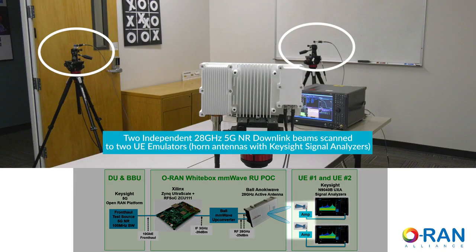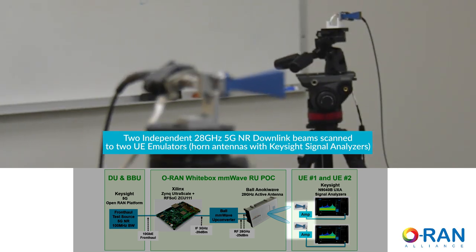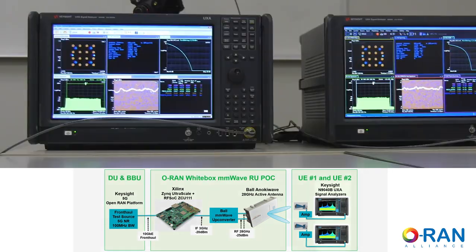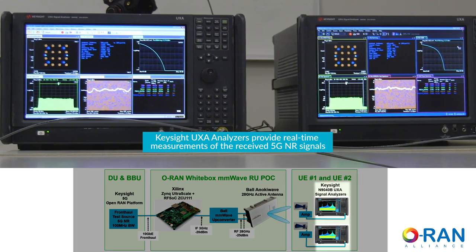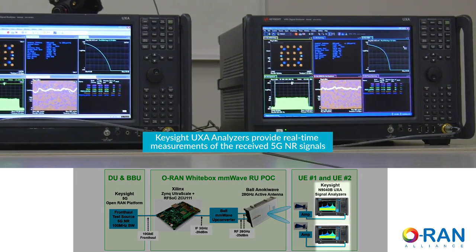The array will steer two beams to two individual UE locations. The analyzers demodulate, decode, and perform analytics such as Error Vector Magnitude, or EVM.